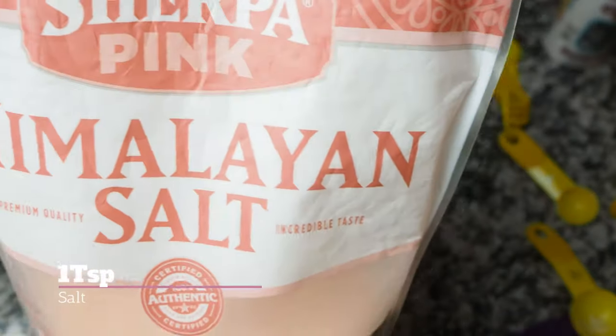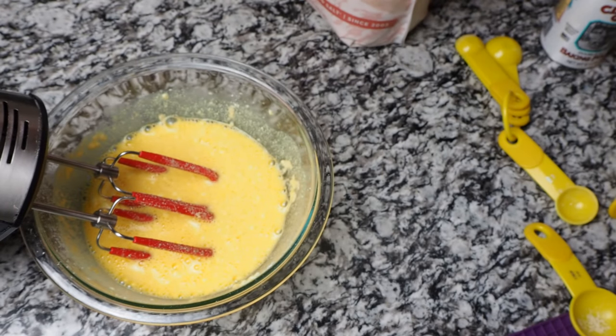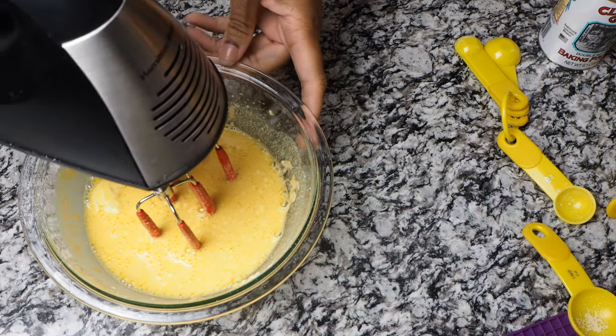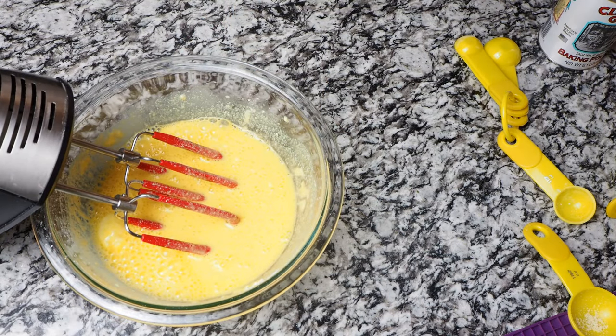We're gonna go ahead and add some salt. I always use Himalayan pink salt — that's the only salt I keep in the house, it's the best salt on the market right now. If you guys are still with me, don't forget to like, share, and subscribe — I'll be bringing more recipes, unboxing videos, and different things along this journey.